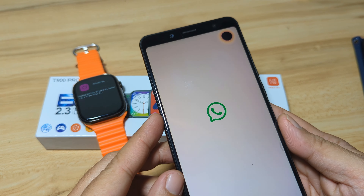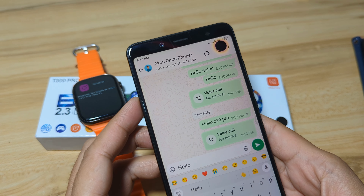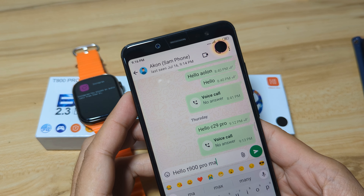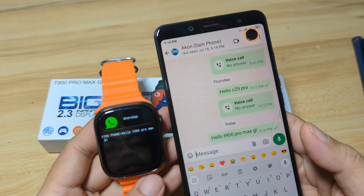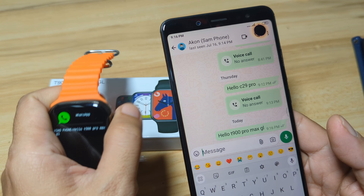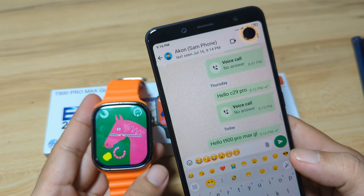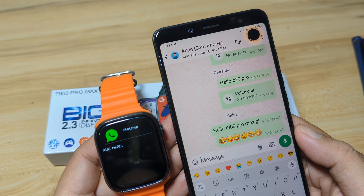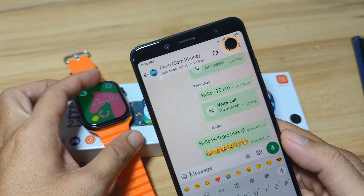Next, let's have the WhatsApp application. We sent a message 'Hello T900 Pro Max GL' and we received it on the watch — and we also have the WhatsApp logo. Remember, we don't sugarcoat here. If it's not going to work, we'll show it to you. We are not here to sell these smartwatches; we are here to help you decide whether it's good to purchase this smartwatch or not based on the features shown.